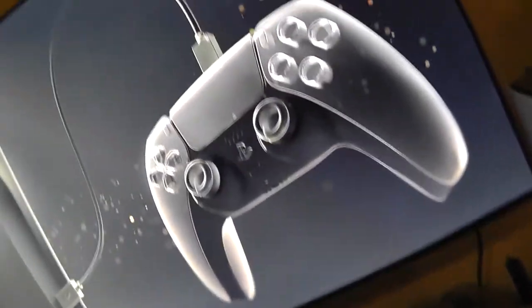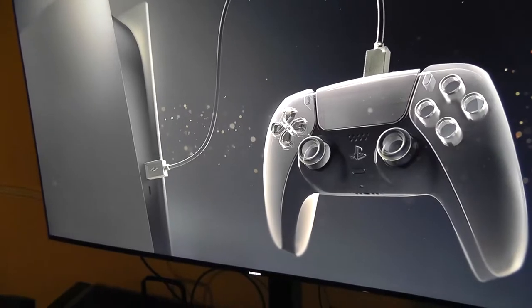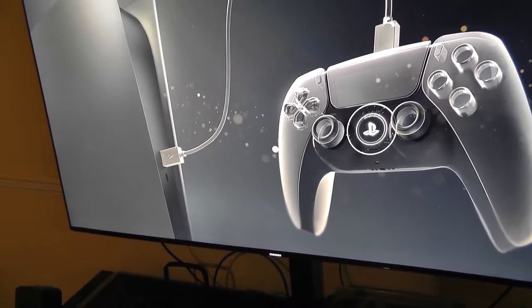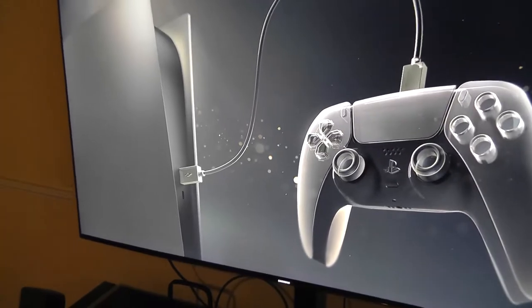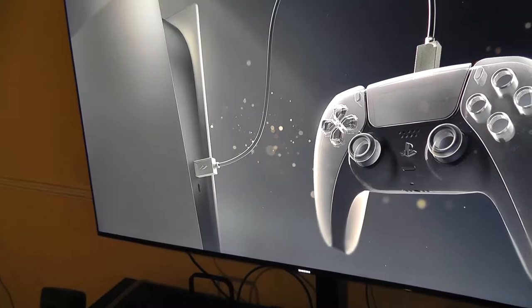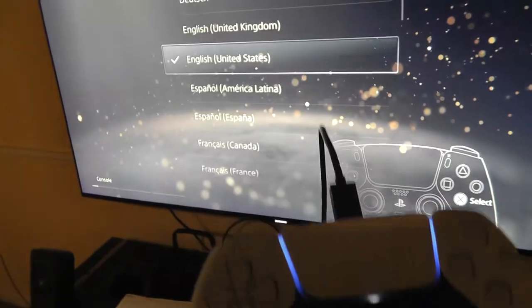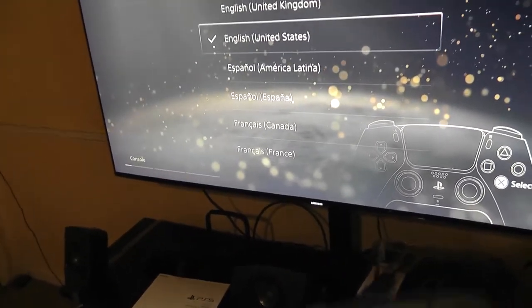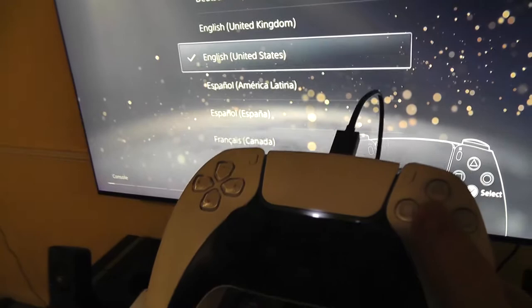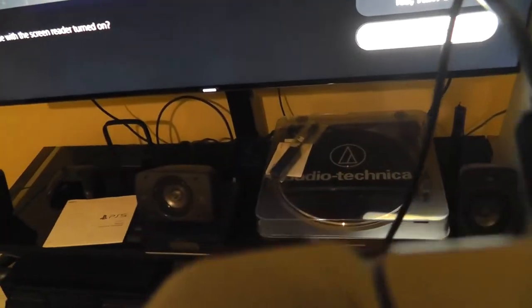The console says: 'Connect your controller to the console with the USB cable and press the PS button.' It gives you the prompt in multiple languages including Spanish. Once connected, you press the PS button. Then you select your language — English, United States. There's also an option to continue with the screen reader turned on, but we'll turn that off.